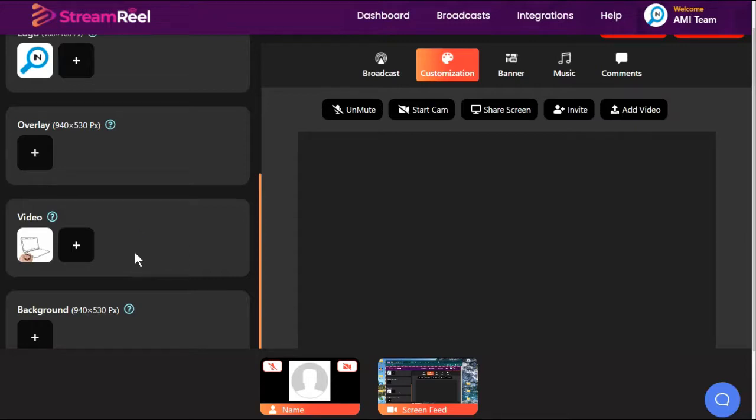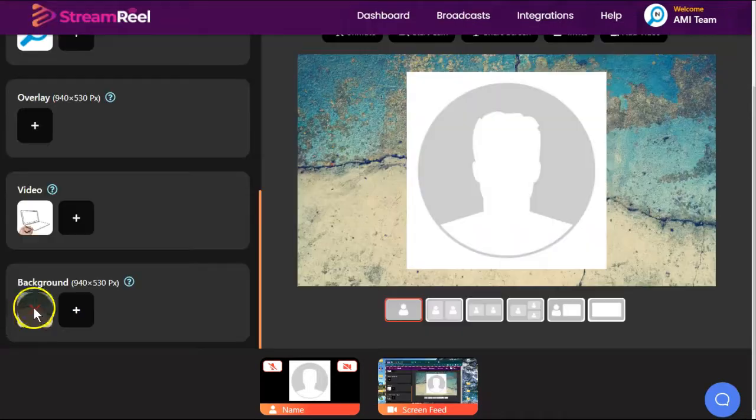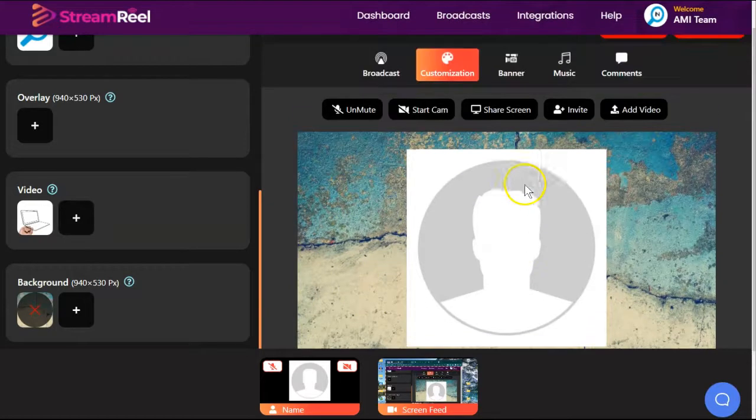So if you wanted to know more about the strategy of why you would go live and what you would do with a pre-recorded video, you are not going to get that in StreamReel. You can also add a background, but when I choose a background, it just does behind my video — it doesn't replace what's around me. So this isn't a really great background.